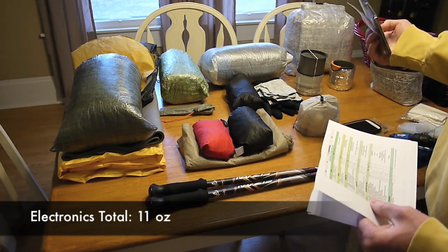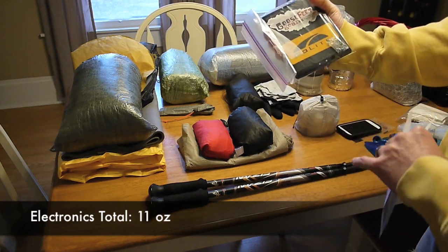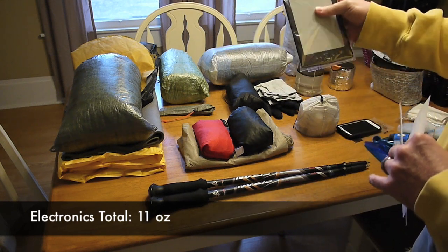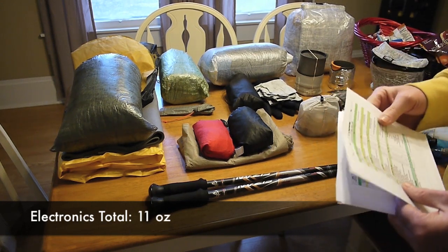Then I have my Kindle inside a one-quart Ziploc bag. I've also got a little one-gram silica gel pack in there to help absorb any moisture that might be in there.